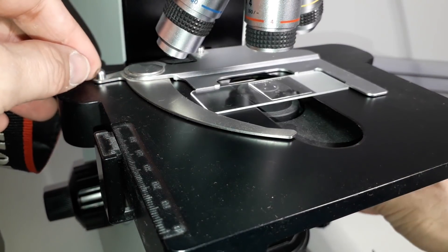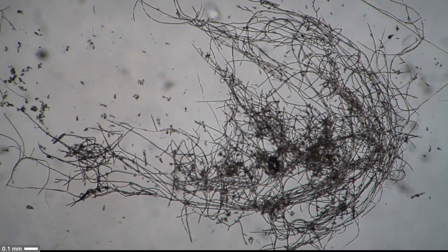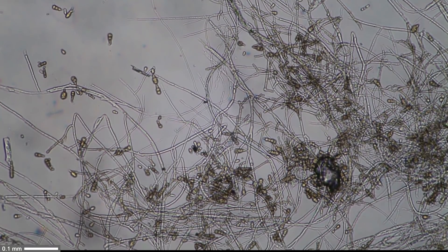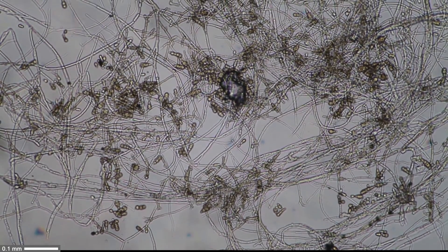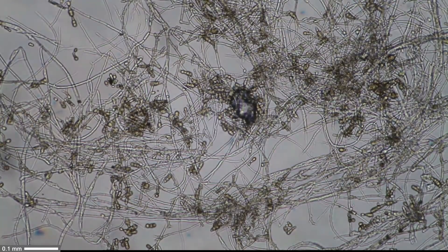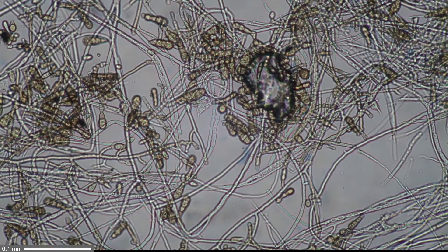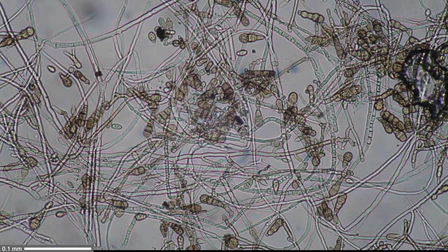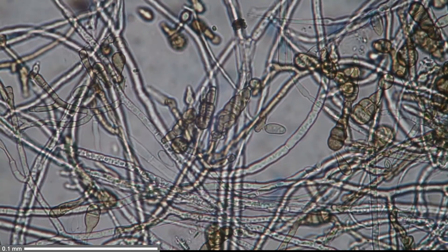A first rough visual inspection under low power does indeed show that there is a fungus present. Those string-like structures — that's the mycelium. At higher magnification we can already start to see more details. Those round oval structures are the so-called conidia of the fungus; they produce the spores, which are not healthy — especially if inhaled, they can cause allergies and other problems. At 10x and 20x objectives, the conidia become more visible, and their structure and shape can already give a hint about what the fungus could be.